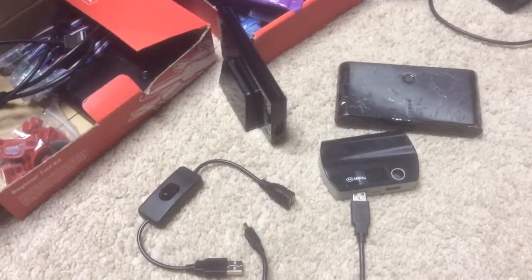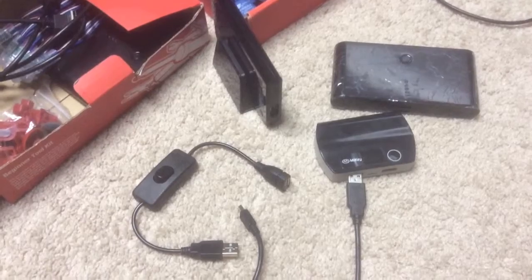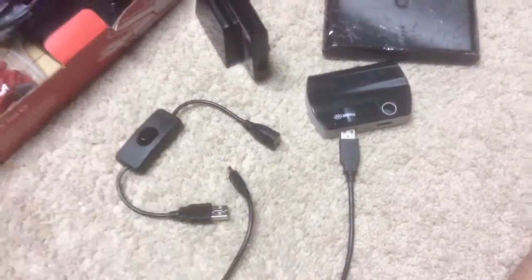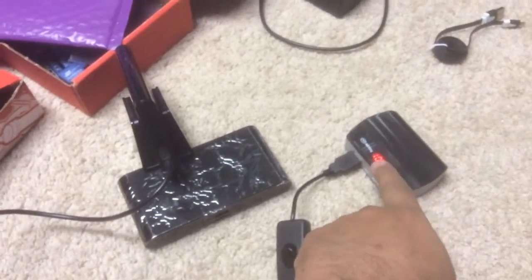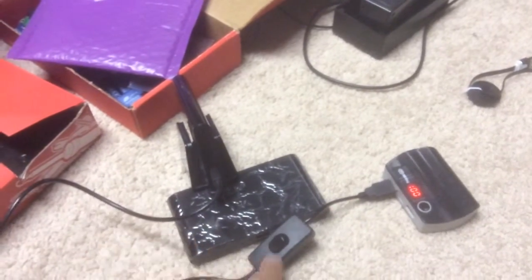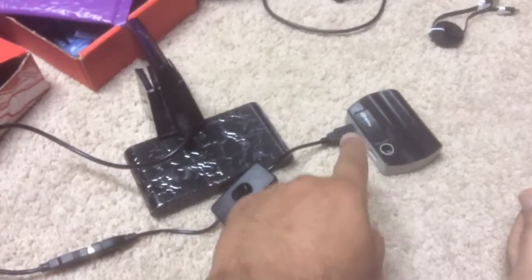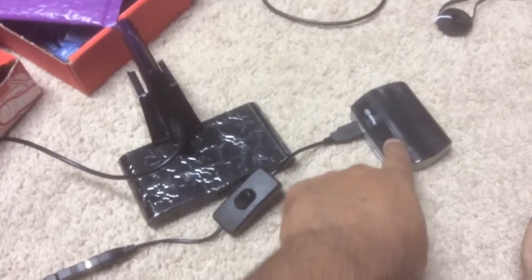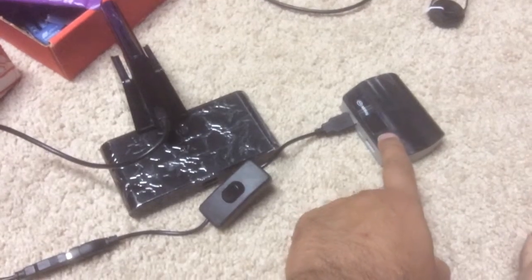I'm going to pause for a second so the video doesn't shake so much, and then I'll show you what I mean. I'm just going to plug it all together. So it's plugged in, and as you can see, it just turns on. The power switch is off — there's no light visible right here. I turned it on and it turned itself back off because it's not reading anything. It comes on and goes back off because of the switch.